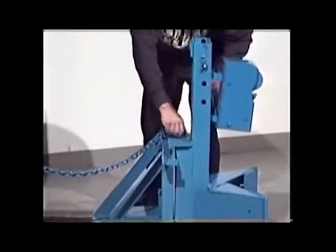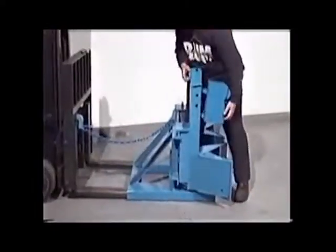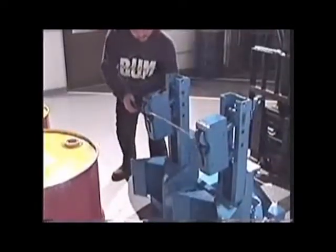To convert your single drum Morspeed for handling two drums, simply move the drum handler sideways and add a second one onto the same frame. Space the drum handlers correctly for your drums and secure them in place.